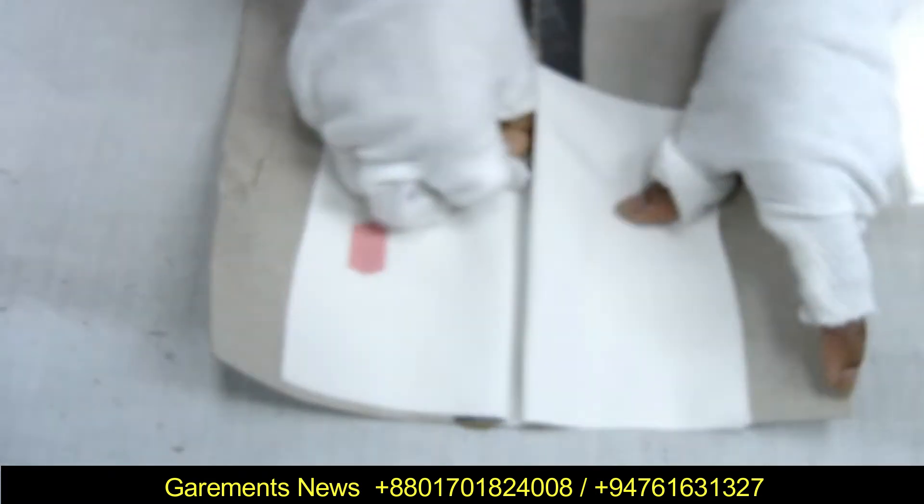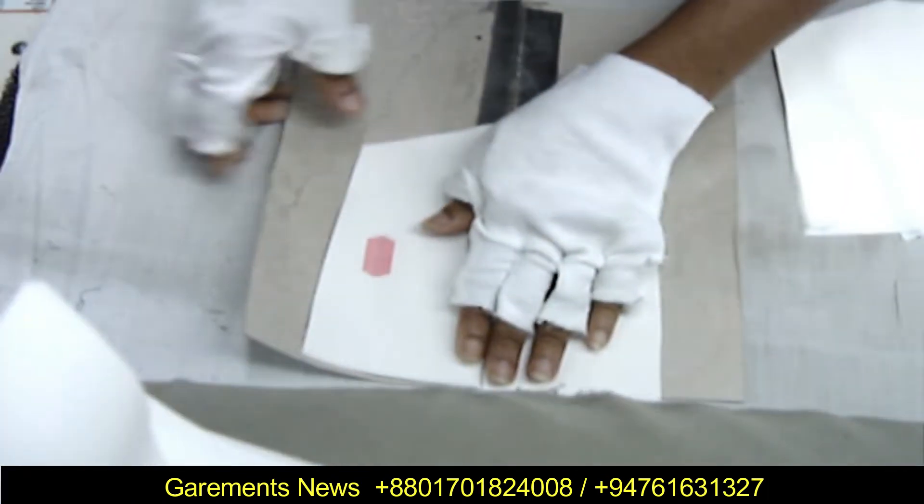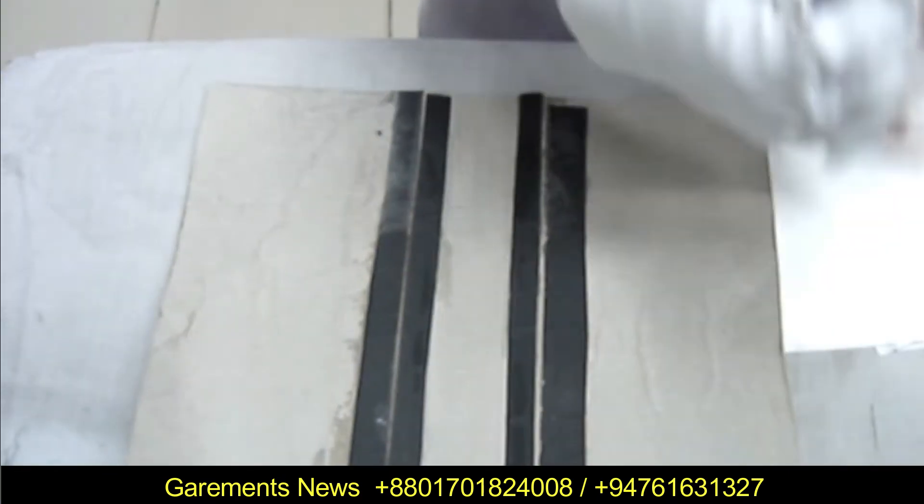For using this simple attachment, operator handling is also very important. Now you can easily identify how we can make a box pleat by using the pattern board.